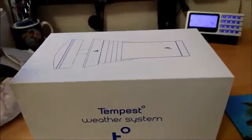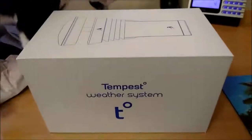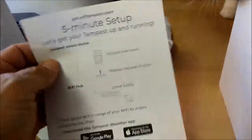So here's the Tempest weather station, and I knew I wasn't going to be able to do a video without a cat helping. So here's the box — let's see what's inside the box as Cuddles tries to eat the box. Take the lid off, and this is the five-minute setup instructions.